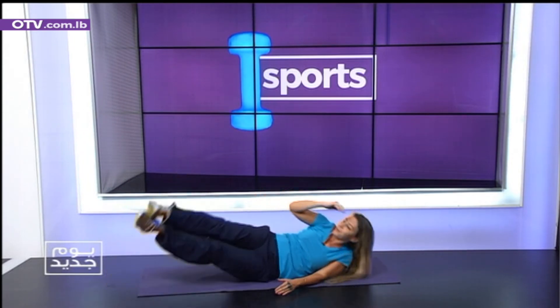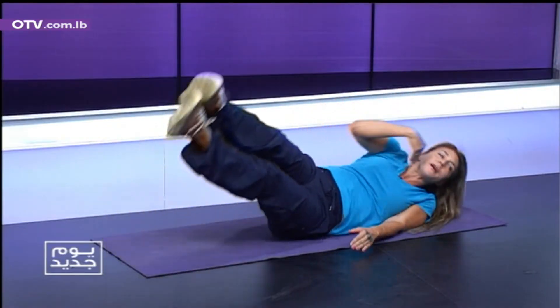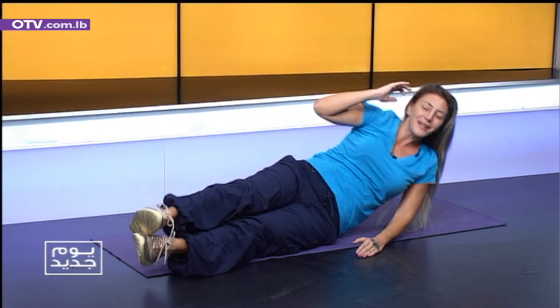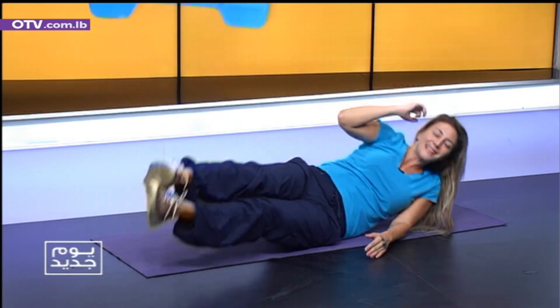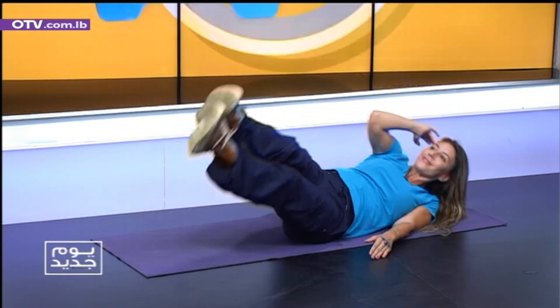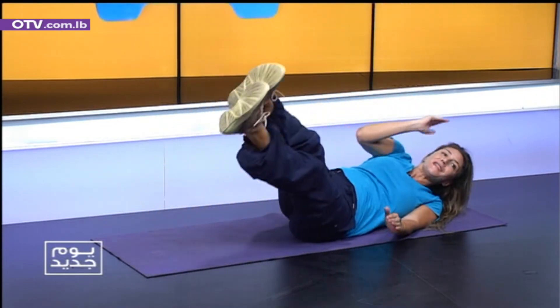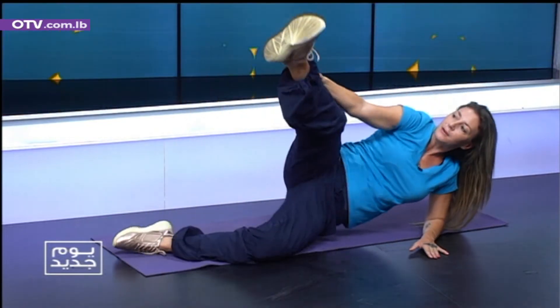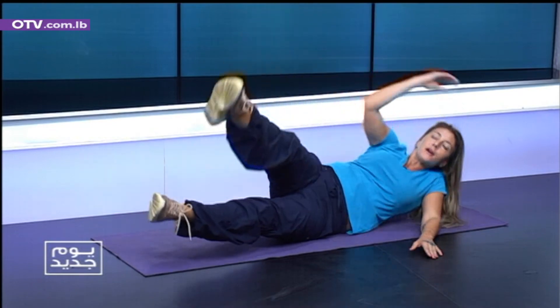Okay? Ten. One. Breathe. Remember, we are always moving, so we have to always breathe. Four. Five. Very good. Six. Excellent. Seven. Eight. Number nine. We're gonna split the right leg all the way up and go down.